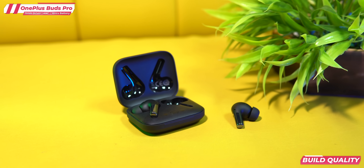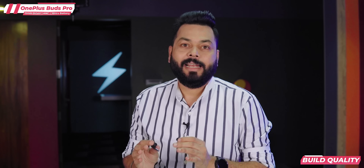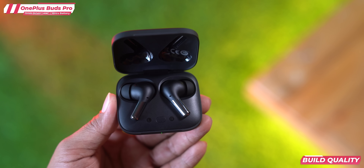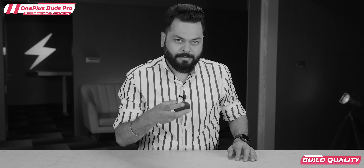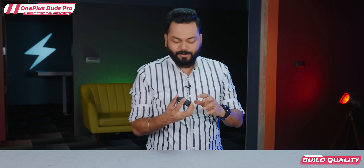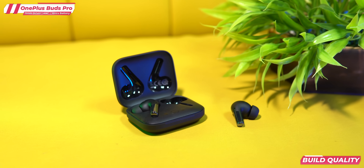Let's open the case. Look at these — very interesting. It's a little different design, a new trend for TWS. The bottom is glossy and the top is matte finish. When you put the earbuds in, they fit right in place because it's magnetic. You can also open the case with one hand. Overall, design-wise, it's a good design.